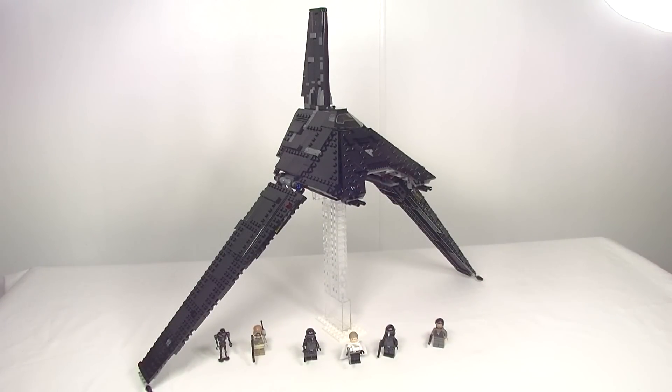So there you have it, everything that this set has to offer — Krennic's Imperial Shuttle. Looking at value, at the US price of $90, it's a little over 10 cents a piece, plus we get six minifigs. I actually think that is pretty good value, to be honest. Of course we'd all like to have it cheaper, but LEGO is an expensive hobby. At just over 10 cents a piece, I really don't think we can complain too much. It is not the dearest set per piece out of this Rogue One wave.